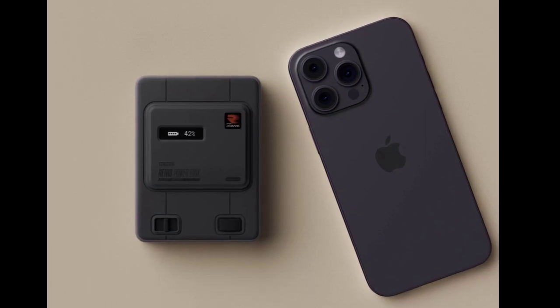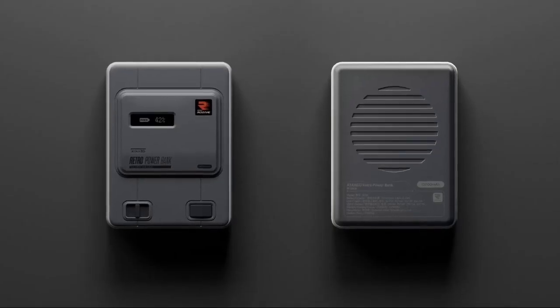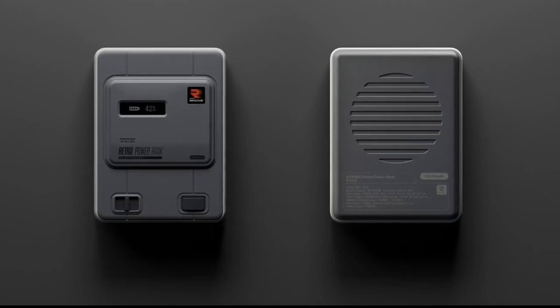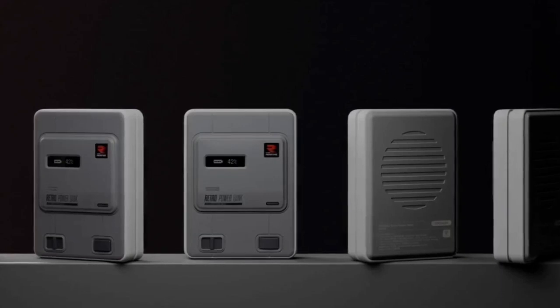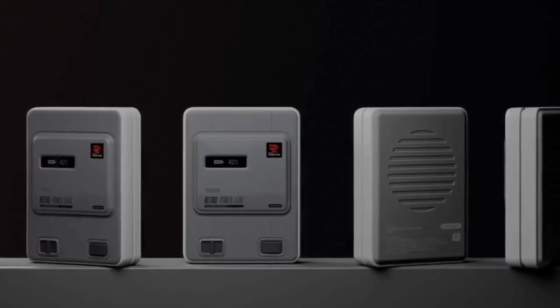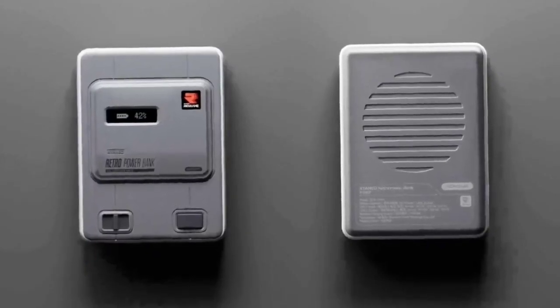Inspired by the classic Nintendo home game console, and as part of Ayaneo's remake series, the Retro Power Bank promises to be the first of many accessories designed to immerse players in a comprehensive retro culture experience. Inspired by the iconic Super Nintendo Entertainment System (SNES), Ayaneo has meticulously designed the Retro Power Bank to emulate the beloved gaming console's aesthetic.